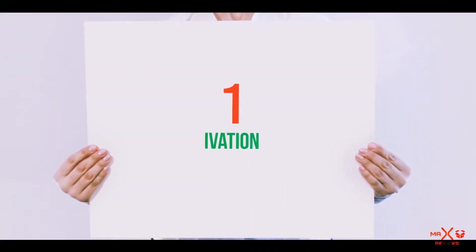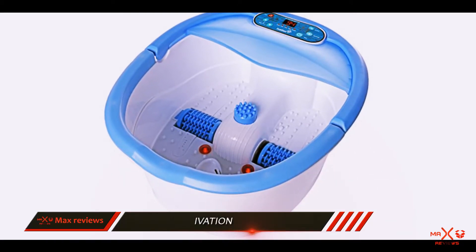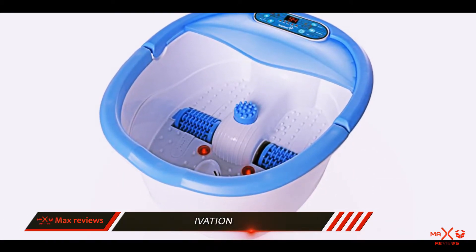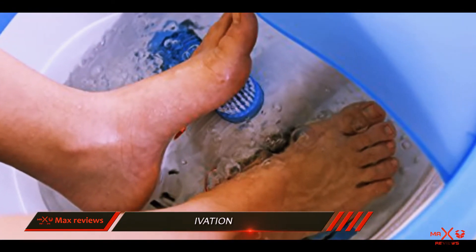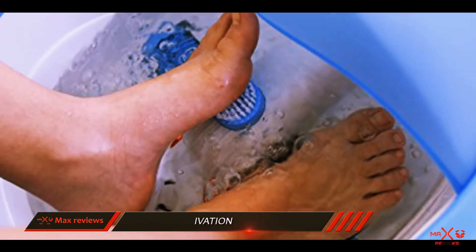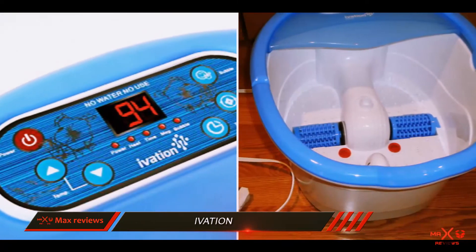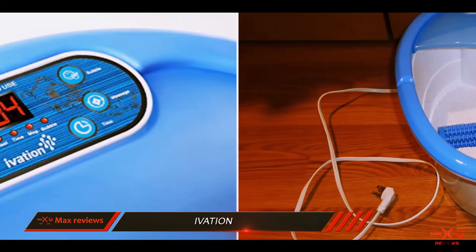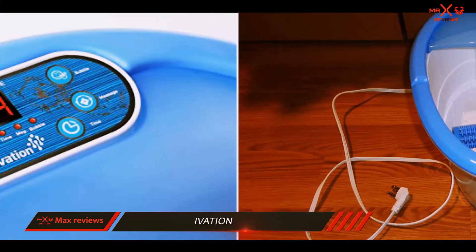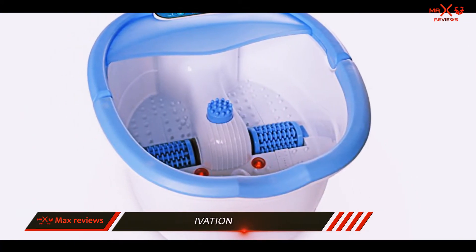And number 1 on this list: Ivation. The Ivation foot spa includes a powerful vibrating massage with motorized rollers, so you can sit back and let the foot spa do all the work. Though it doesn't specifically say you can use Epsom salt with it, we tried it a few times and didn't have any problems. The digital display also has buttons that allow you to turn the bubbles on and off, as well as the massage — these are two separate settings.